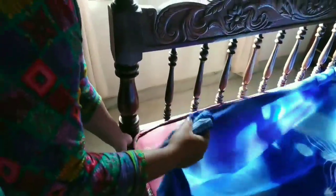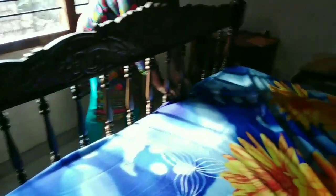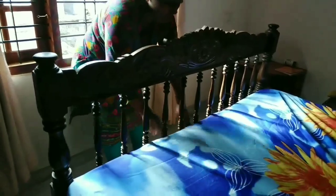Now, as I am going to make this, we are going to cut the bedsheet. If you are using the bedsheet, you can use it. If you don't have a problem, you can proceed.